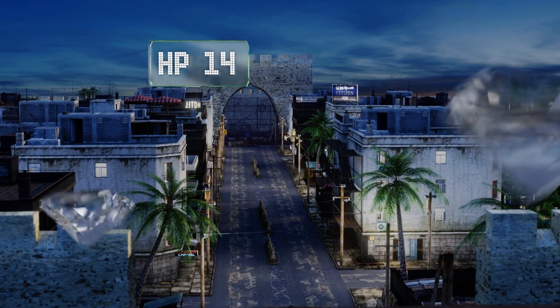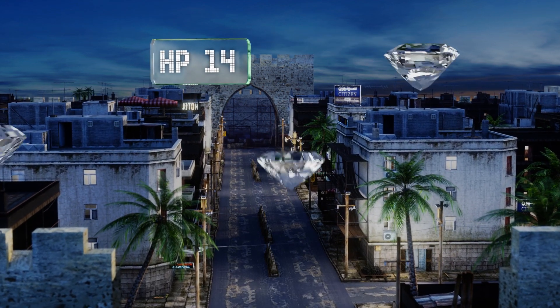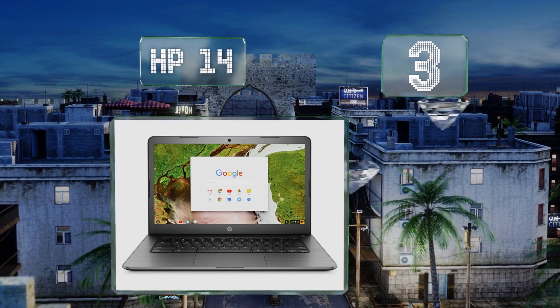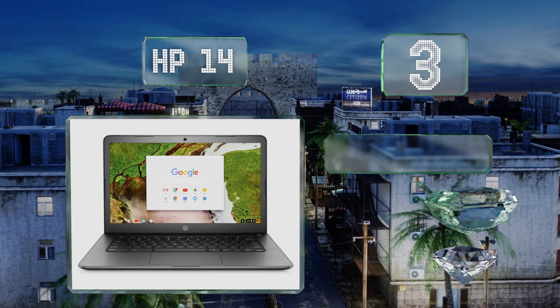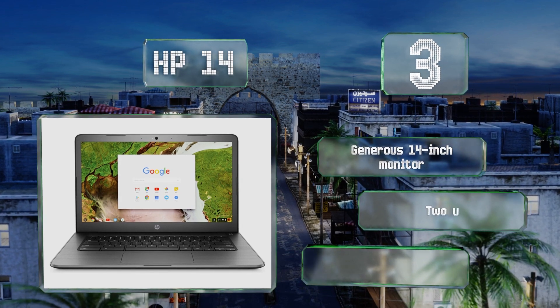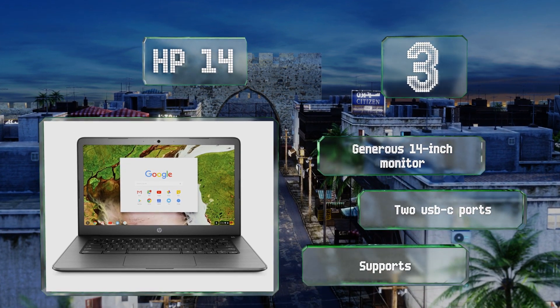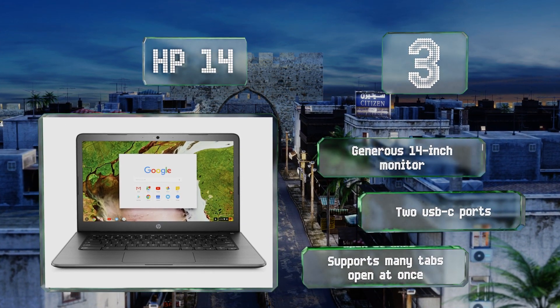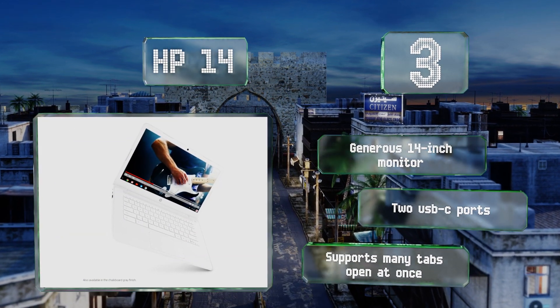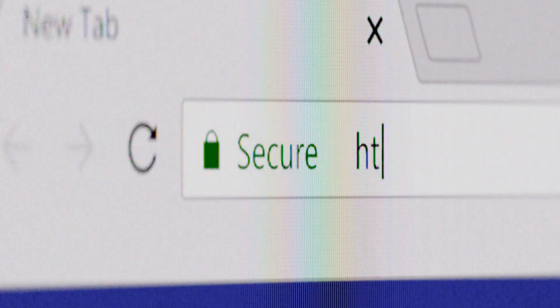Nearing the top of our list at number three, when efficiency really counts, the touchscreen on the HP 14 will save you a lot of swiping on the trackpad to get your cursor where you want it. It doesn't come with much onboard storage, but it's got a card reader so you can supplement that if you need to. It features a generous 14 inch monitor and two USB-C ports, and it supports many tabs open at once.